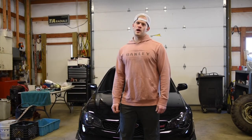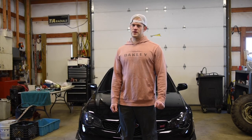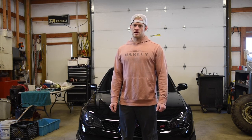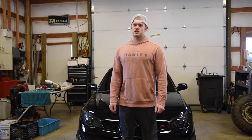If you guys are wondering where to buy this hood scoop, I'll put a link in the description. If you liked this video and found it helpful, feel free to give it a thumbs up and subscribe. I'll be putting out a lot more content on this STI and also my 2008 Evo. Thank you guys for watching — I'll catch you in the next video.